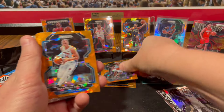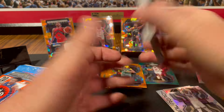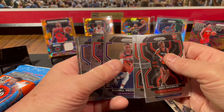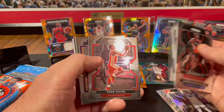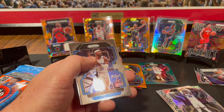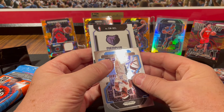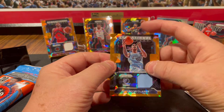Scotty Lewis orange cracked ice, Mason Plumlee, Emmanuel Quickly, Duncan, Kleber, and some base cards. Pooja, Zubac, Sharif Cooper rookie card, Russell Westbrook — Mr. Triple Double back in the day — Eric Bledsoe, Alec Burks, Trae Young — great player — Dwight Howard, Isaiah Roby, Terence Ross. We got BCL with the Memphis Grizzlies — Brandon Clark.